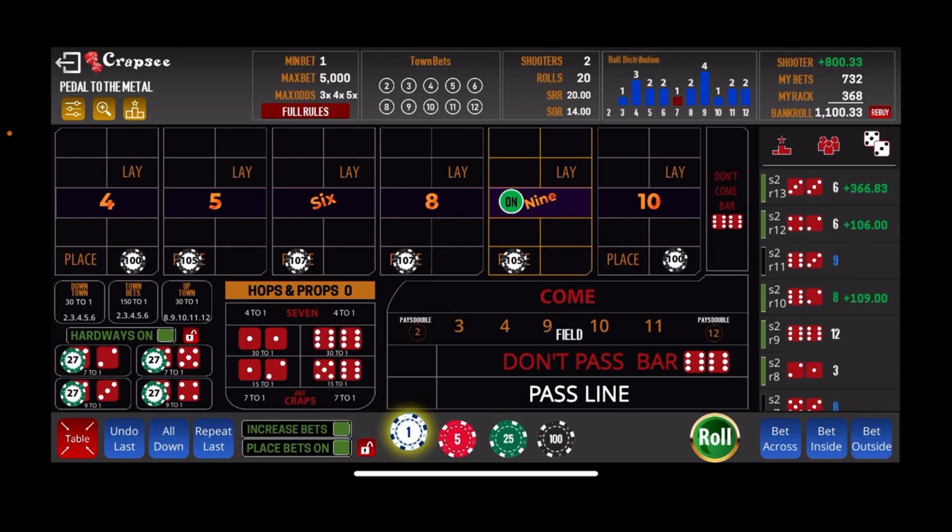That's a nice hit for us and that brings us up to $1,100, which means we meet our goal on that shooter. We'll take all our bets down and cash in that ticket for $1,100.33 — we'll call that $1,100. So we won $800 on that shooter. We won $769 on one of the other shooters, so that's $1,569 that we won. Then we lost $900 on the other three where we went busto.